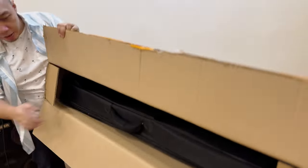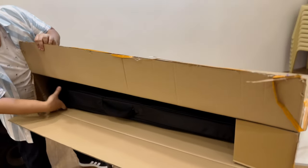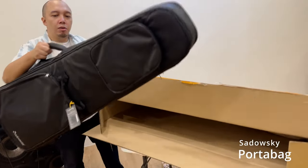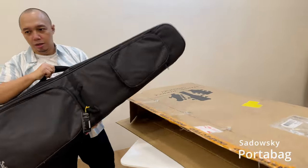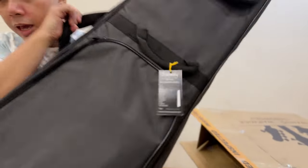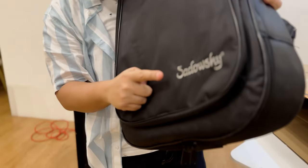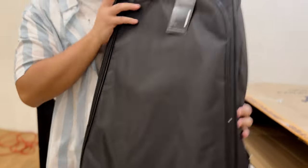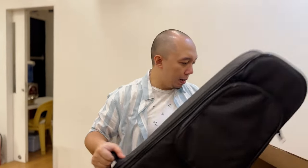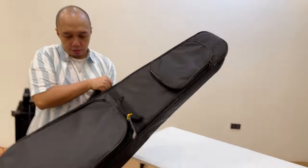What do we have here? It's the Sadowski Porta Bag! Wow, look at that — and tada, Sadowski! Very sturdy bag.